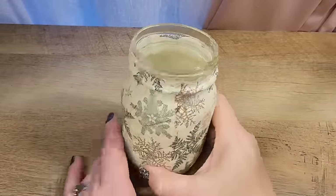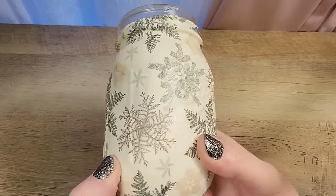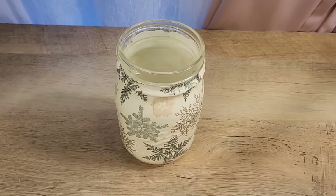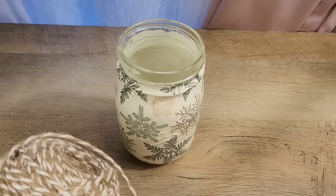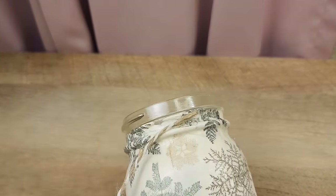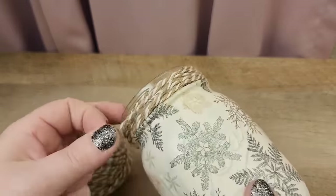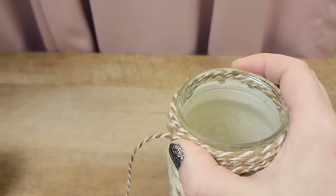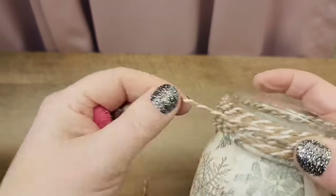Now that the jar is dry let's embellish. I'm using some jute twine that has a white stripe in it to wrap around the top of the jar — I found this twine at Dollar Tree in the nautical section. To start the jute I use some hot glue, then just wrap it around the top of the jar until I'm satisfied with the look. I cut the twine and add a little more hot glue to make sure nothing falls off.